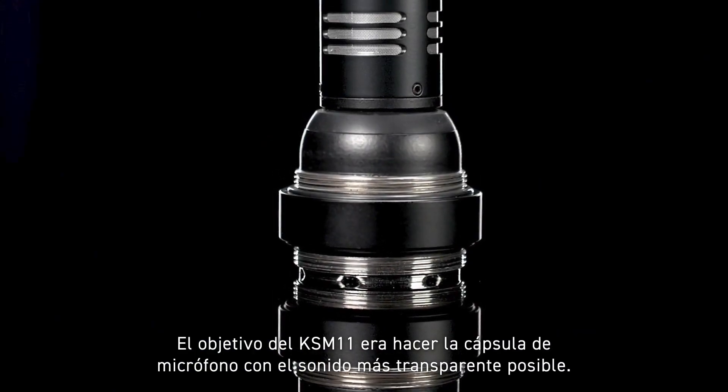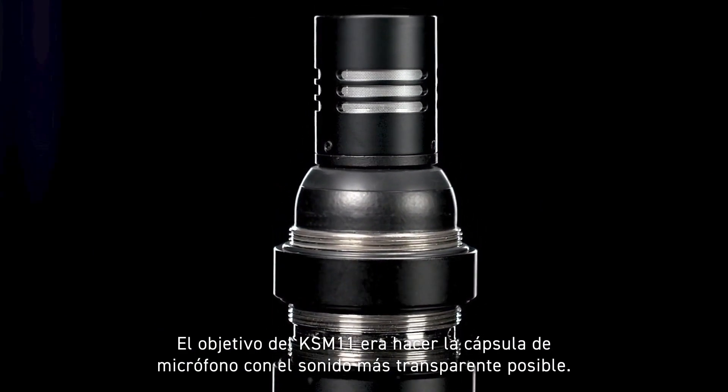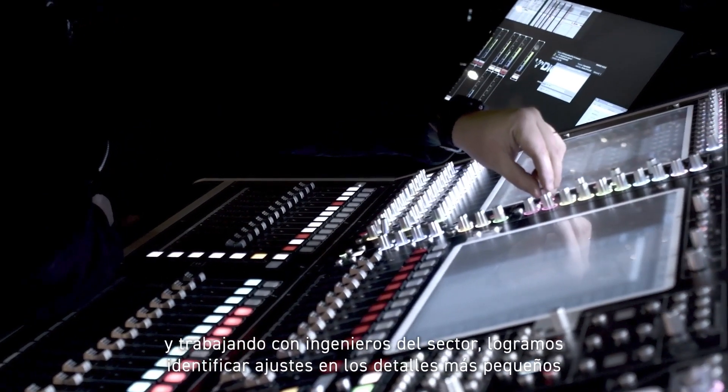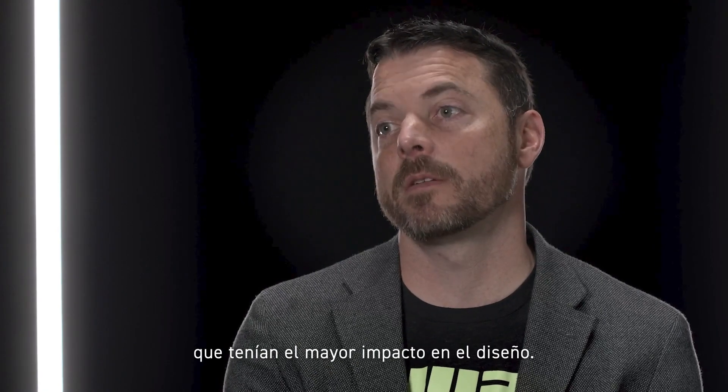The goal of the KSM 11 was to make the most transparent microphone capsule that we could. Field testing is a critical component of designing a product at Shure. In working with industry engineers, we were able to identify the smallest detail decisions that had the greatest impact in design.